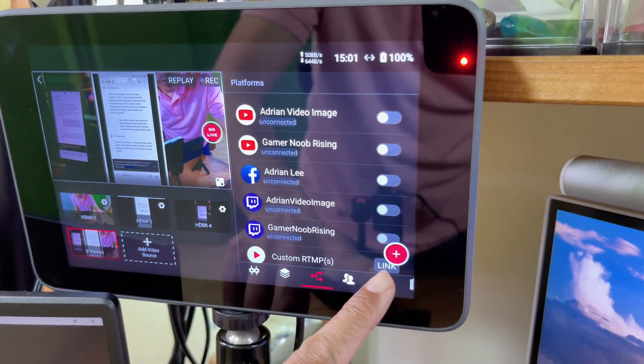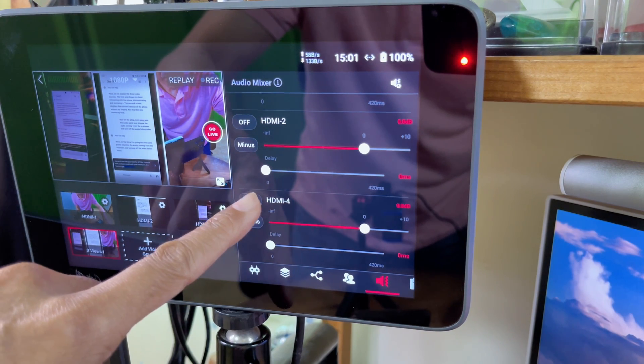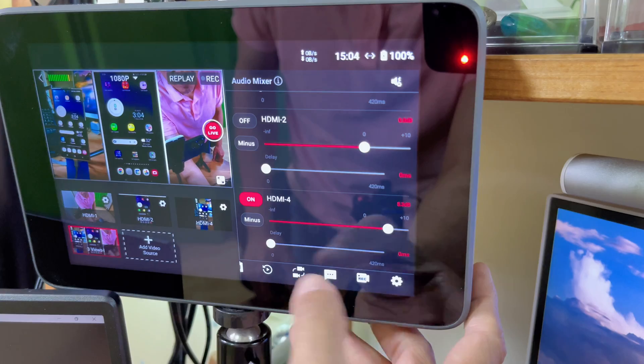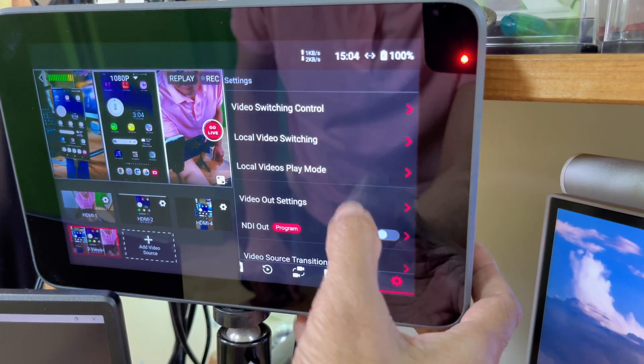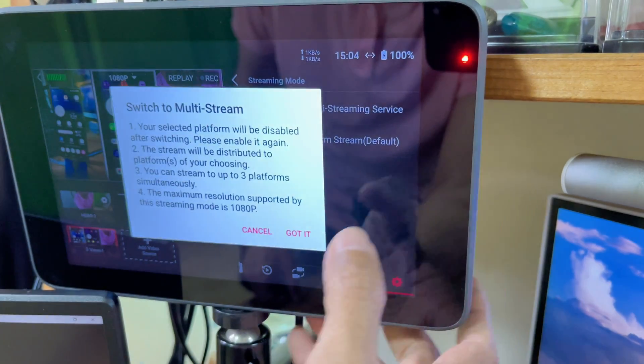Now on the Ultra, I'm going into the audio panel and selecting the audio coming from HDMI 4, which is the in-stream. I'm now going into the settings and selecting streaming mode and multi-streaming service.